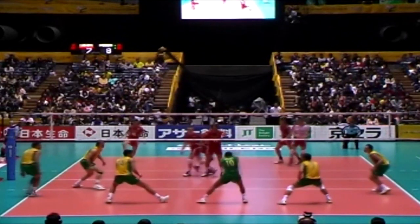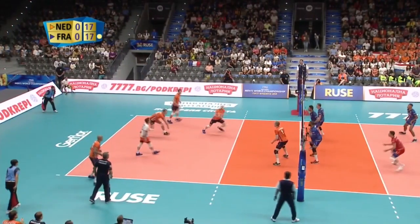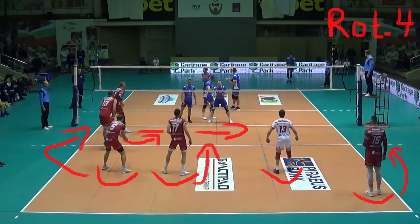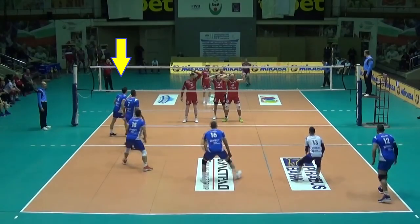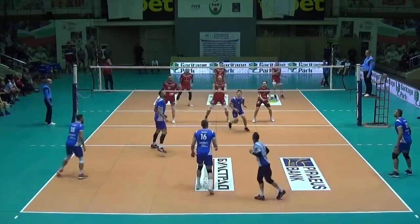After examining rotations 1, 2, and 3, the time has come to look into rotation 4. In rotation 4 on a volleyball court, the setter starts from position 4 and should cover a greater distance to the setting position than in other rotations.